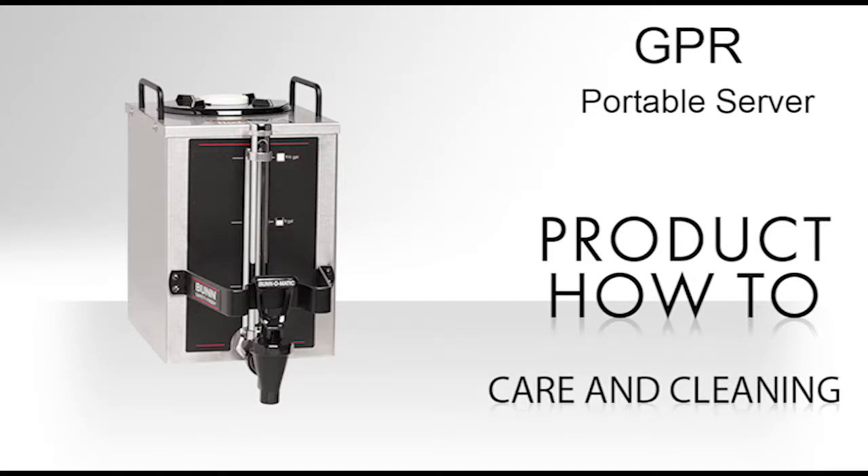This video will demonstrate how to properly clean and sanitize the GPR Coffee server.